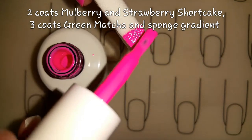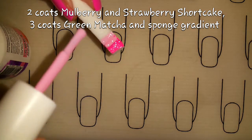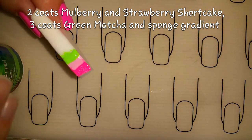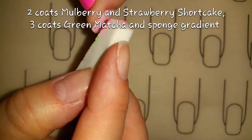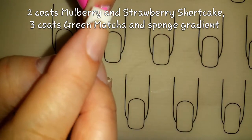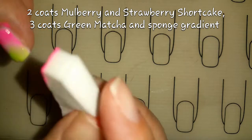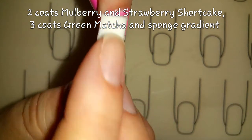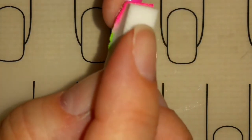First I will add Mulberry, then I will add Strawberry Shortcake, then I will be adding Green Matcha. I have cut down a small piece of makeup sponge just so that there is less cleanup around the edges of my nails, and I will just carefully sponge that on. One more sponge coat and then we are good.